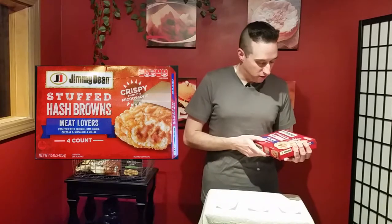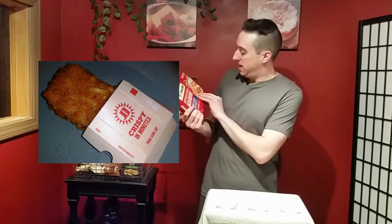Jimmy Dean stuffed hash browns — these are from your frozen aisle. You get four to a box, and think of a hot pocket, but instead of that bread kind of dough, they change it up with potato. That's what it is.